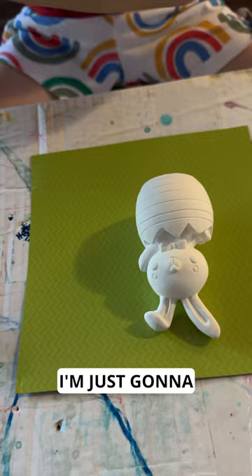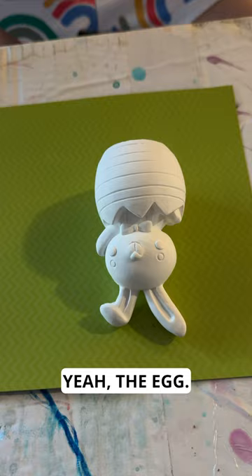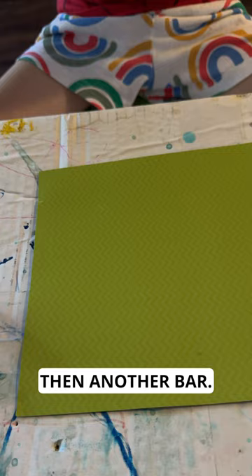You're putting the brushes in the paint — that seems like an interesting way to do it. How about we think about which part you want to paint first? Do you want to paint the egg first? Yeah, the egg. You're going to do blue, are you? I'm just going to paint one bar and another bar. Because you have to be very careful.